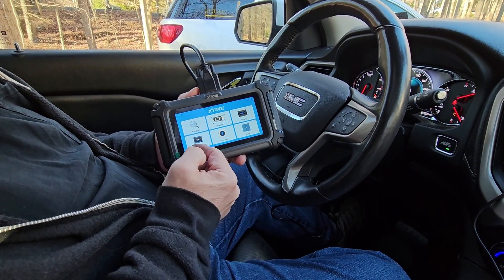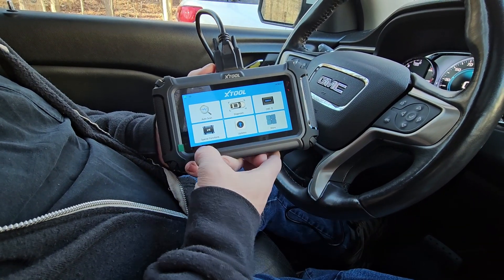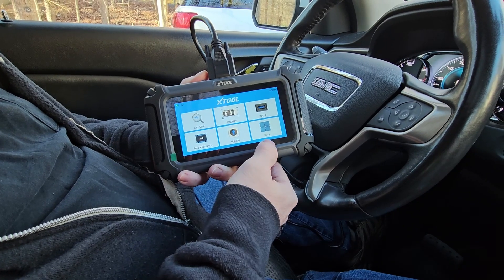So this is basically your home screen. There's a bunch of stuff on here. You have an auto scan, diagnostic, OBD2. You have special function, updates, and more.